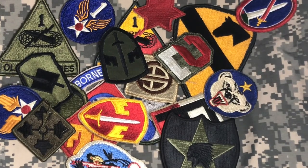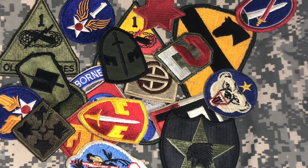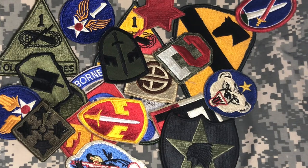Hello everyone. I've recently acquired a large amount of patches and insignia, so I'll be having a new series of episodes called Patching Together History where I go over what a patch is, what it means, and the story behind its unit. Today, in preparation for that, I'm going to be going over the basics of patch collecting so you'll know what I'm talking about in the future.